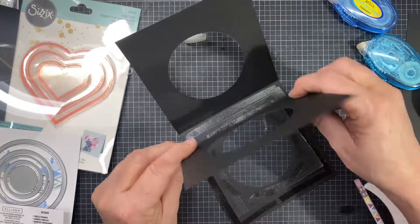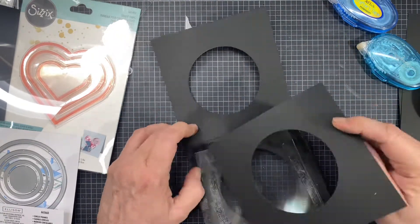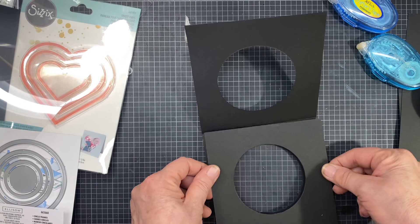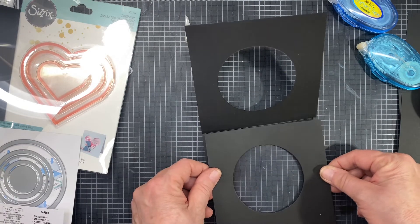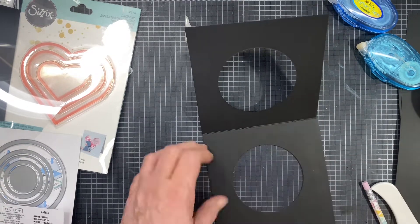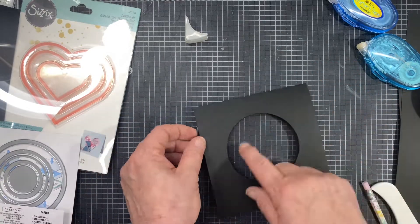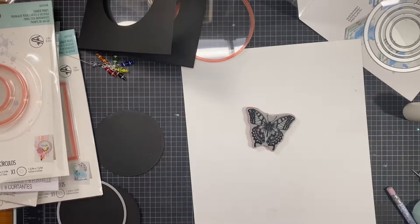I want to make sure it's nice and even. Just to let you know, I'm standing up when I'm doing this so I can look straight down at it and get it aligned properly. And there we go — now we've got our nice sturdy piece. Next we'll get to work on our shaker pane.